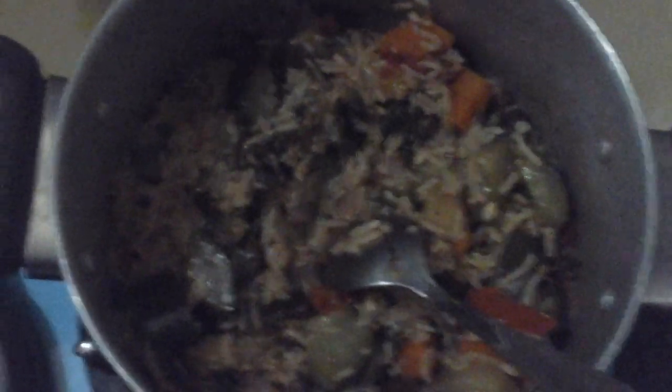And there you go — my vegetable pilau is ready! A healthy, tasty, and delicious meal with no issues of constipation. Rice usually gives constipation because it's starch, but this is my vegetable pilau.